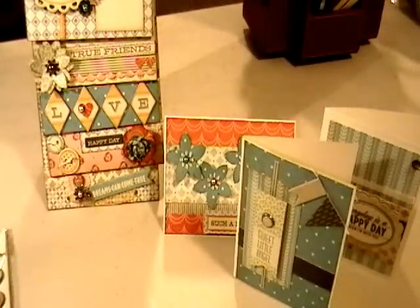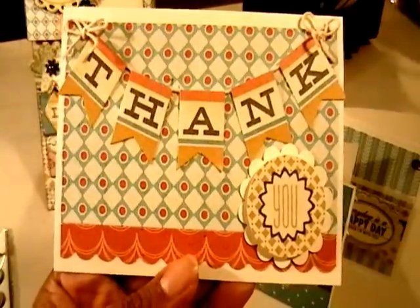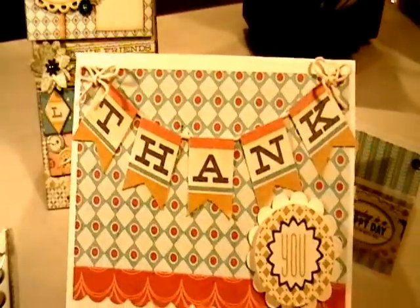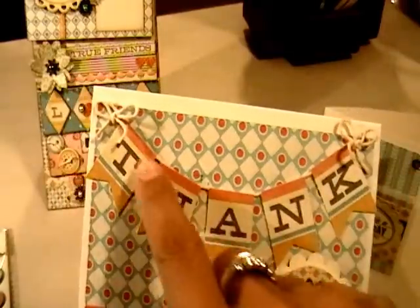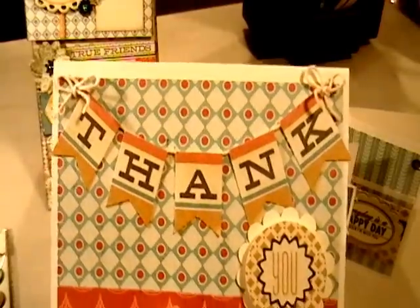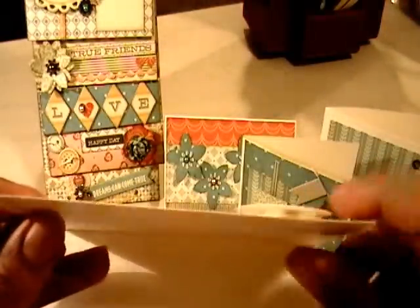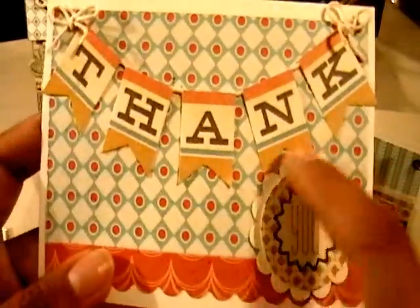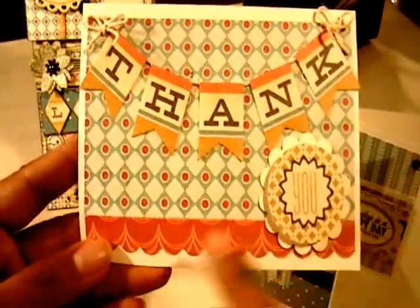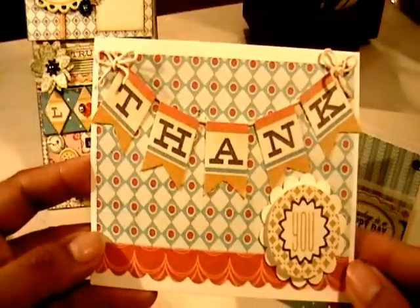The last card is my absolute favorite from this collection. I used an ivory card base with coordinating papers, put lace and string down first, then laid out the banner from the die cut sheet and tied some bows at the ends. I put the banner piece up on dimensionals onto a scallop circle that I punched, so it sits on top and says 'Thank you.' I used a scalloped edge punch for the bottom — I thought it was really cute.